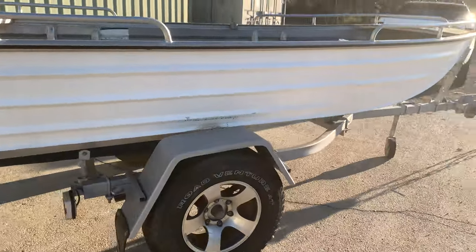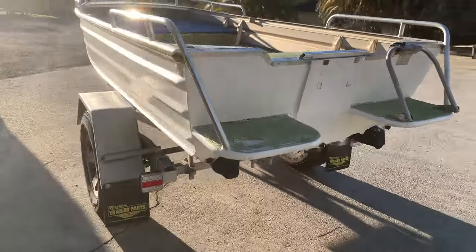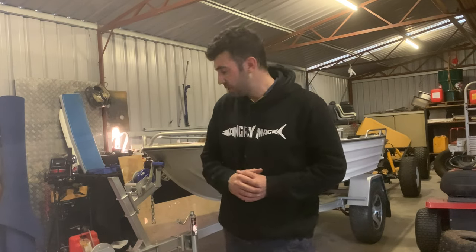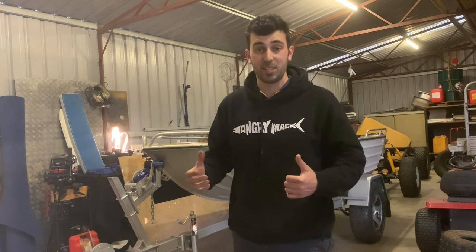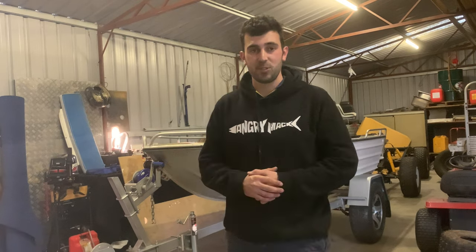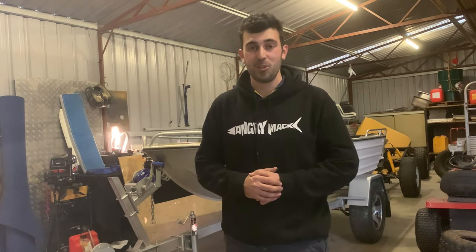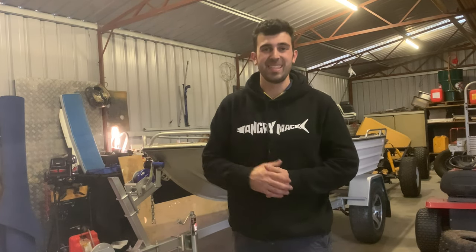That is the end of this episode on the trailer - this is ready for the pits. We made sure all the lighting was working, fixed up the front chains to make sure they were compliant with government regulations, installed brand new bearings for hopefully trouble-free running for the next 12 months, and installed new mud guards to fit the new wheels. For you guys following on this off-road budget dinghy build, I hope you enjoyed it and learned a thing or two. In the next couple of episodes we'll be getting straight onto the dinghy and finishing this build off so we can go get some fish. See you in the next one!